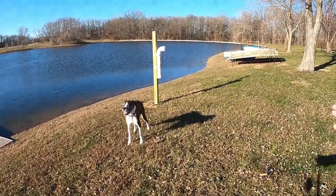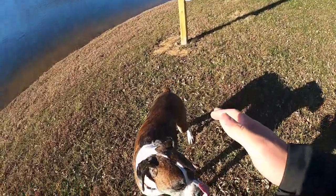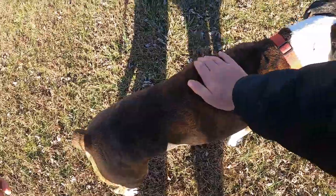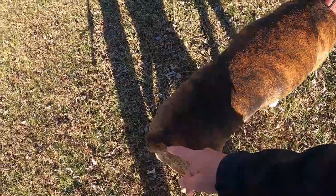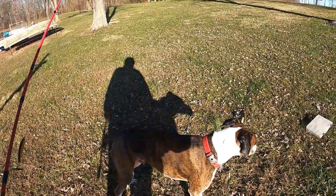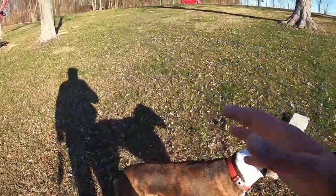You ready to call it, buddy? Hope you guys enjoy this video — make sure you press that like and subscribe button. I'm sorry I didn't catch any crappie, but he's the star of the video. Look at that little tail just a-shaking. I hate having you guys on the chest sometimes — you can't get the good quality or the angle all the time.